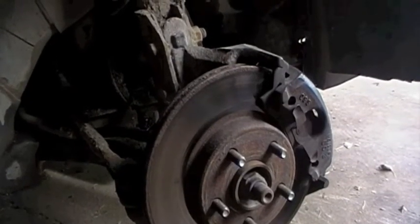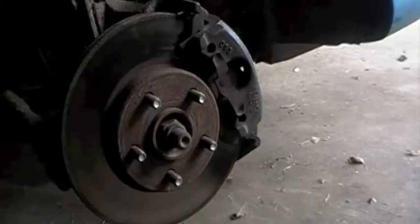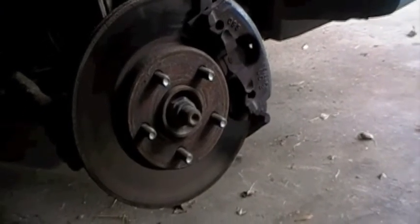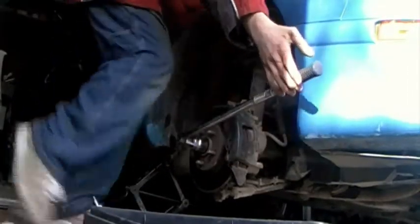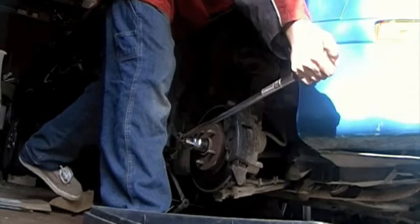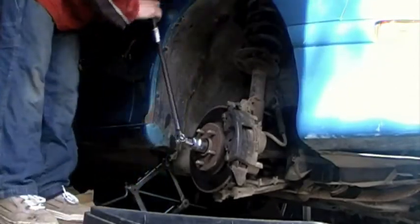Now here's where shit really happens. For the Sunfires, the axle nut is 29 millimeters. Grab one of those and a long breaker bar. Let's see if we can get that thing loose. Let's give her a good crank.